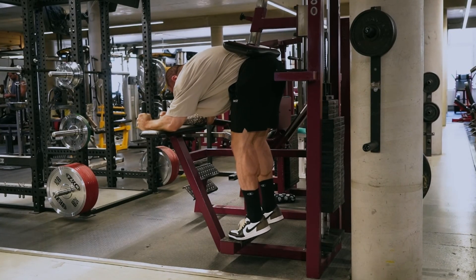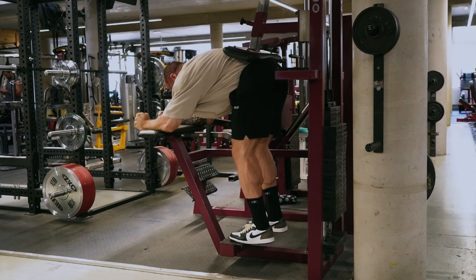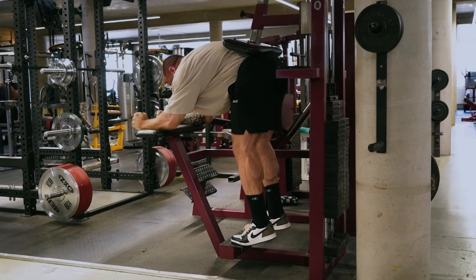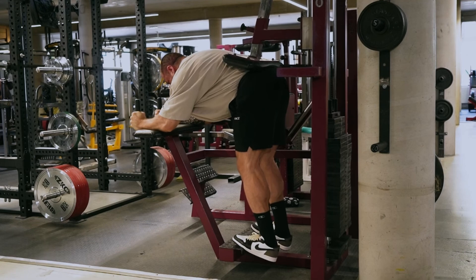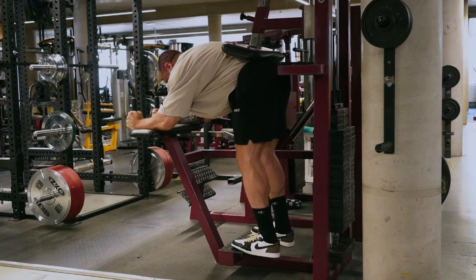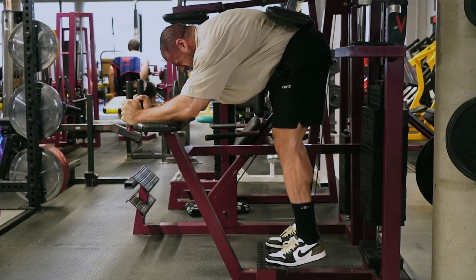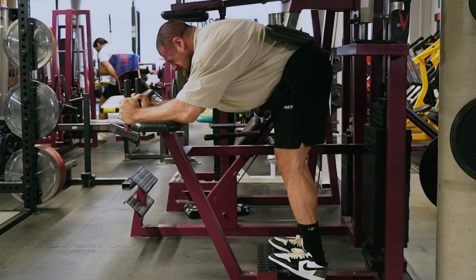For the calves, I always stretch at the bottom position for at least three seconds. The Achilles tendon is the strongest tendon in the body, which means it stores force and energy better. If you do bouncy or touch-and-go reps with calves, the Achilles tendon is doing the work, not the calves. A three to five second pause in the stretch position takes the Achilles tendon out of the equation, so only your calves get the stimulus. Additionally, because the calves benefit from stretch-mediated hypertrophy, the extended pause gives you more stimulus.